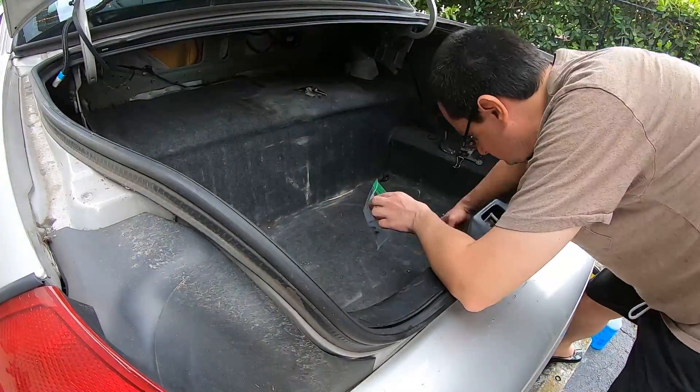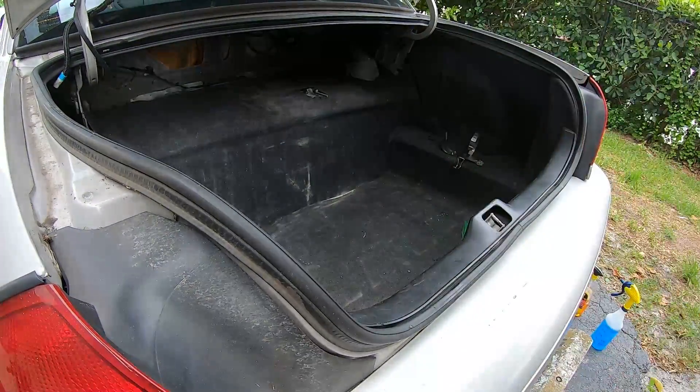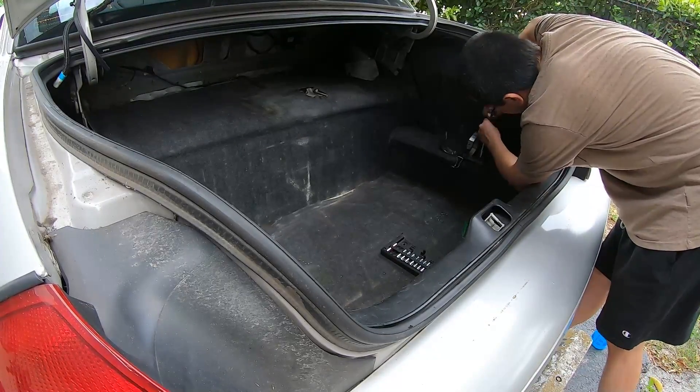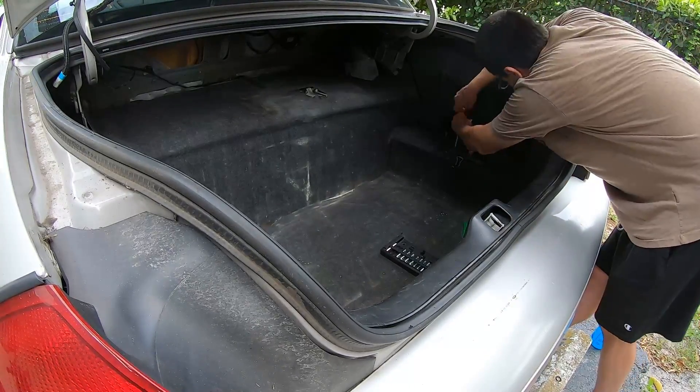It left a bunch of holes. The problem with decommissioned police cars is that the technicians, when they're taking out the police equipment after the car is done, they're not really gentle nor careful. So they cut a bunch of wires and they really don't reattach anything after they remove all their lights and electronics and all that stuff. So it's a mess down there.